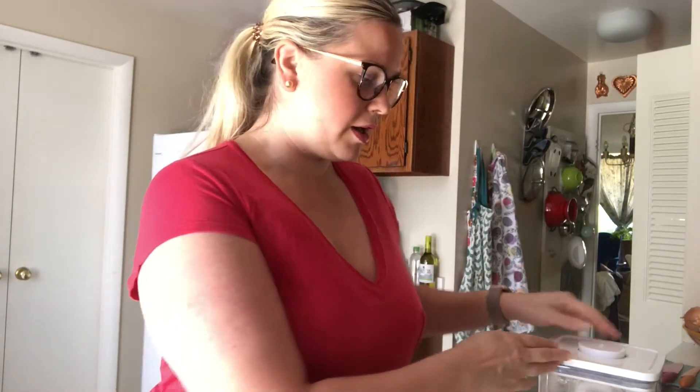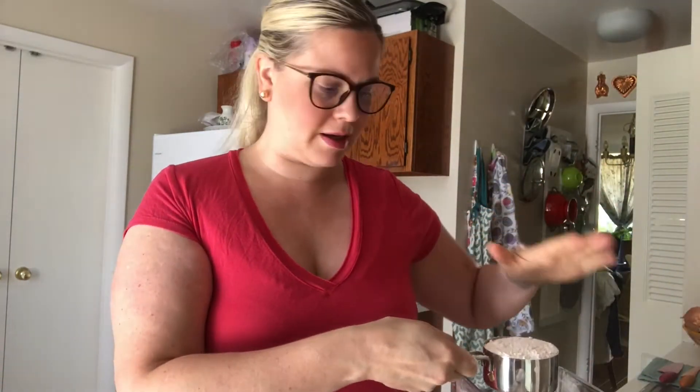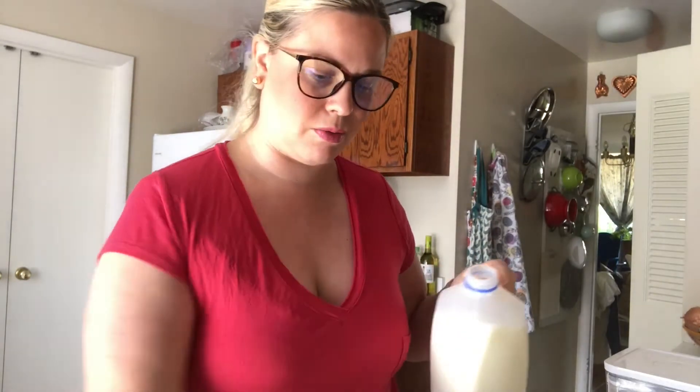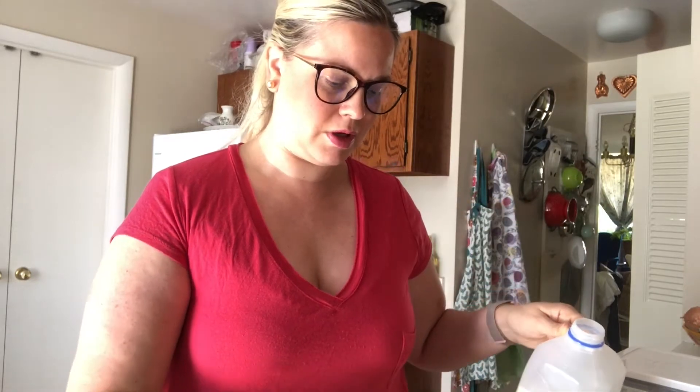So we've got one cup of flour. Remember, sometimes flour piles up, so you just want to make sure it's flat — you can scrape it off with your clean hand. So we've got one cup of flour, one cup of milk. I'll put the ingredients on the website and below. Just pour the milk on in there.